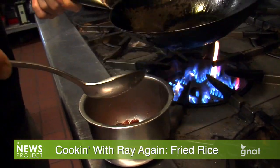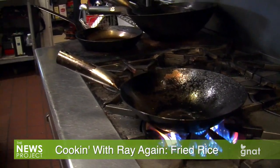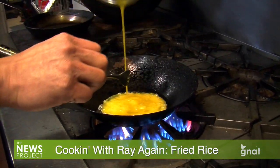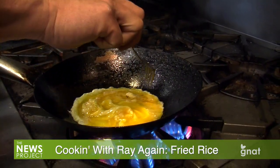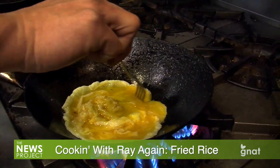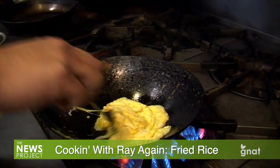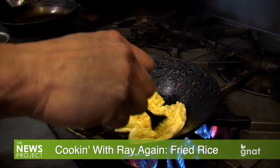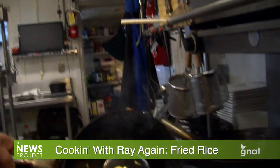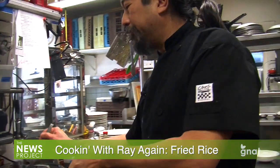Once the sausage is done, I just take it out and put my pan back on. I still have enough oil to cook my eggs. Always pull to the center — because your edges are hotter. So if I pull to the center... and this stove here is really hot. This is for anything you're making — making breakfast, just pull to the center. My eggs are done. It didn't stick.